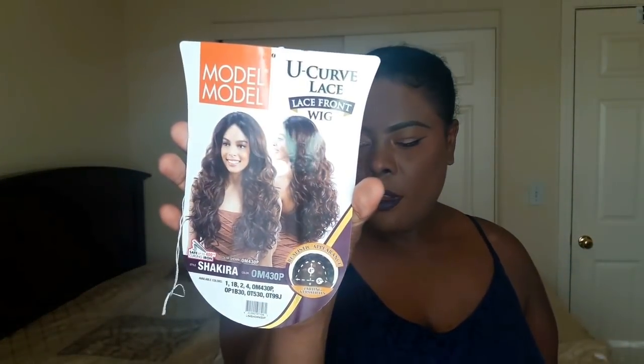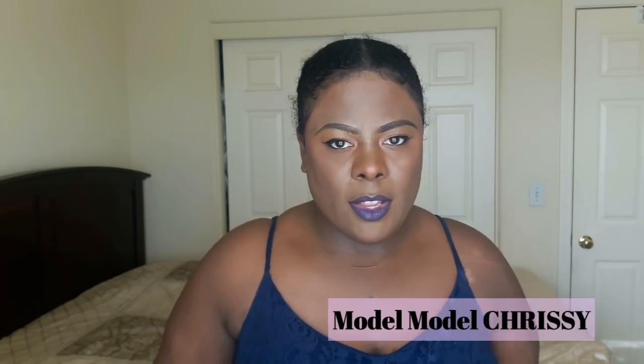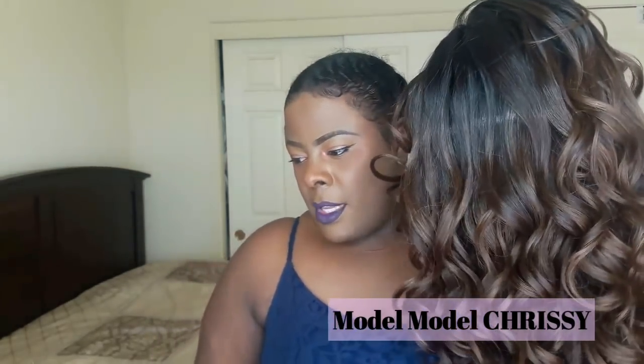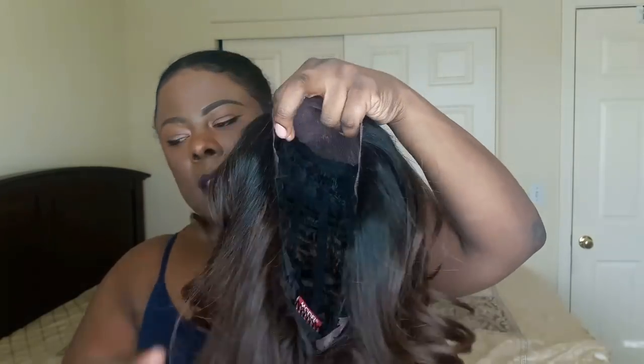This unit is by Model Model and it's in the style Shakira, so this is her care card. The color on the model is the same color that I got and it is the 430P. I did this color with another unit — can't think of the name — but I'll put the care card somewhere in the video.